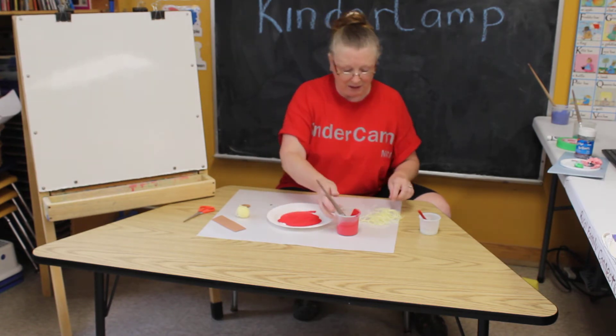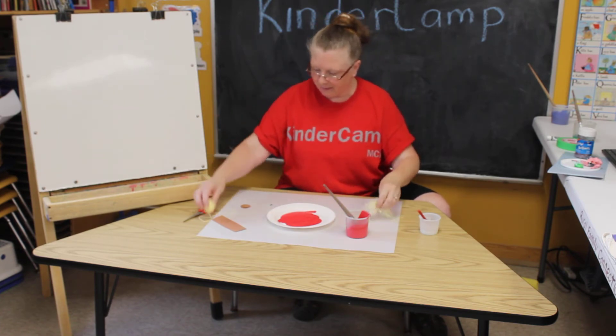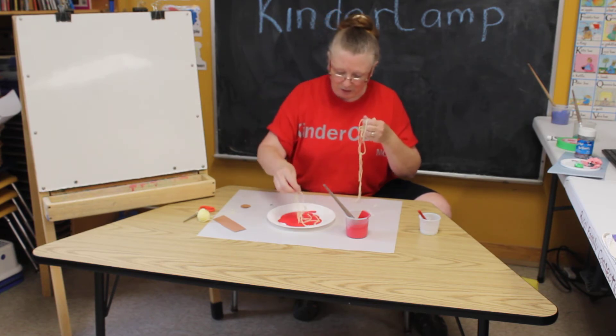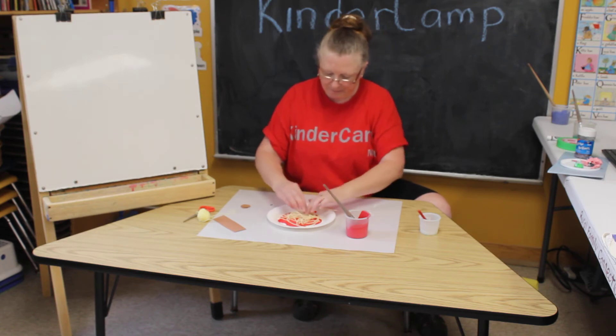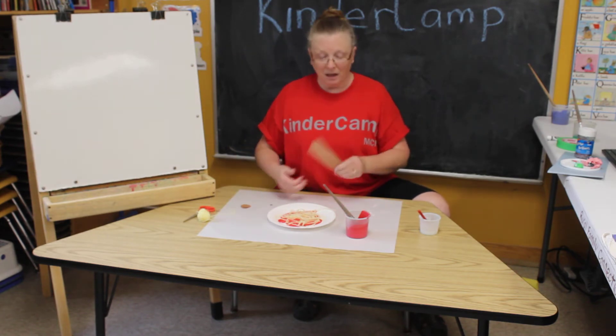We're going to cut our yarn to make our spaghetti. I already have some cut up here, and this way you don't have to use any glue — you can just put it right into your paint. You might have to give it a little squish down. Try not to get your fingers in the paint.